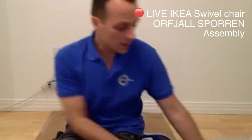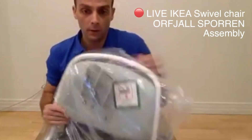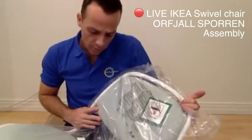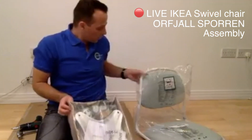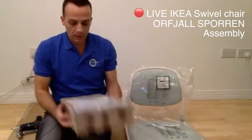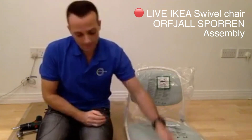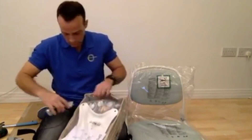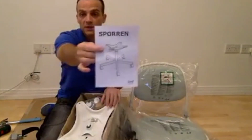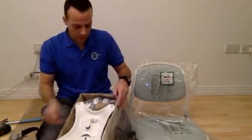Okay, so what are we doing today? We are assembling this chair - the IKEA Orpheal. That's the top, that's the sitting part, and here is the Sporen legs and the wheels. Open the boxes - this is the Sporen open part with the legs and the wheels.